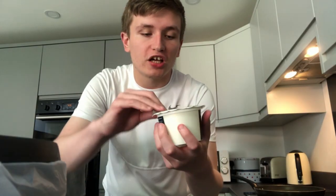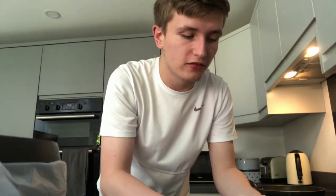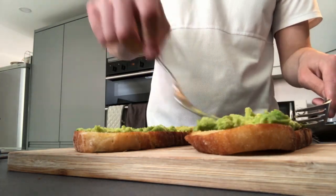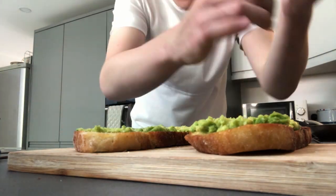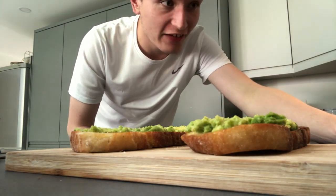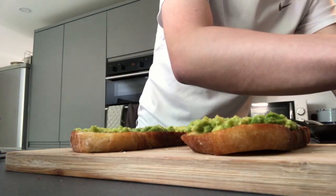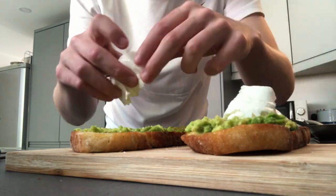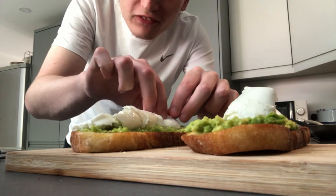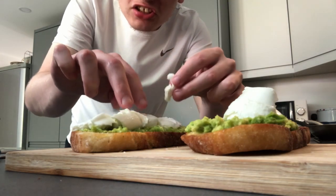I'm gonna open this buffalo cheese - I don't want the water to get all over me. It turns out this cheese is actually burrata, so I can't wait to spread it. I've never actually tried burrata before. Oh my god, it's actually really therapeutic just spreading burrata. I love mozzarella so much, and this is even better.